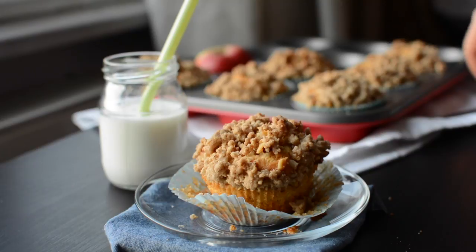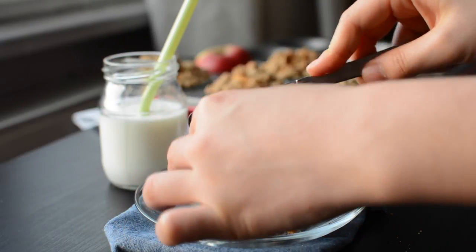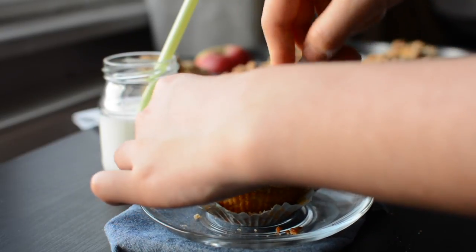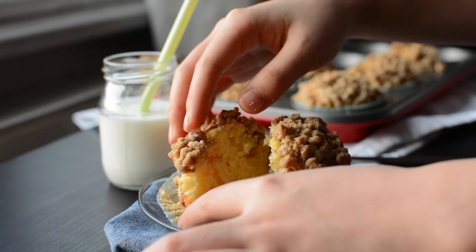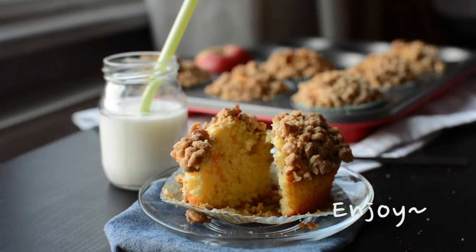Now I am going to cut into the muffin. And here it is — it's the inside. I hope you enjoyed watching this and maybe you can make it.